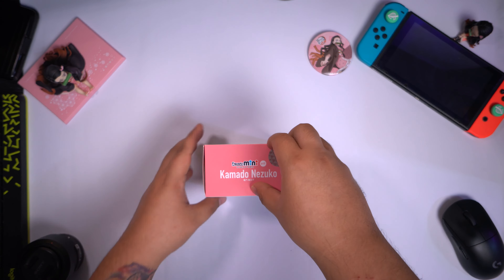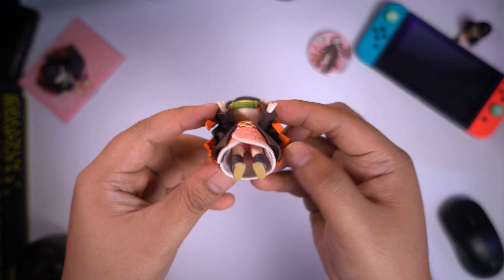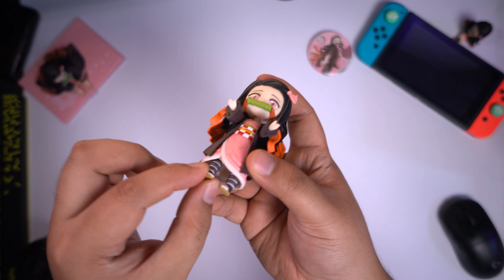Now let's go ahead and take a detailed look at the Figuarts Mini Nezuko Kamado. And as you can see, her arms are quite flexible — you can do other poses with her arms. You can change her arms with the spare arms included in the box. You can also move her legs the way you want to because it's flexible. The material of the kimono used here is flexible as well because you can make her look like she is kicking. You can also turn the whole body sideways, and there is a hole on her back where you can put the stand. Look at how cute she is — so very kawaii.